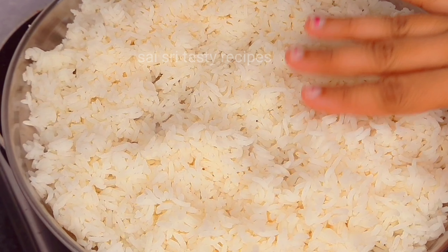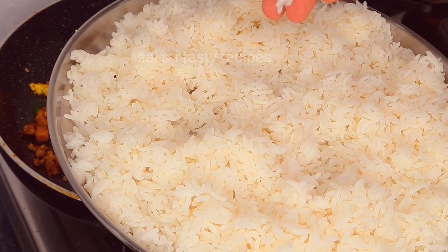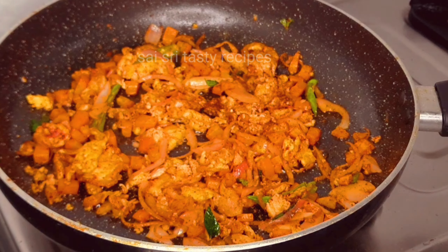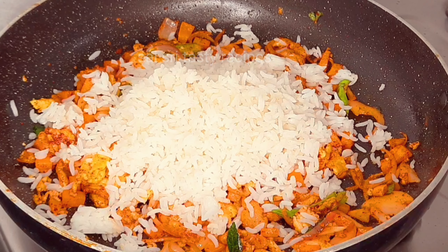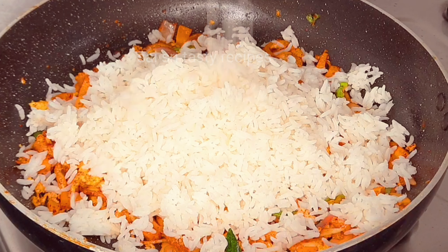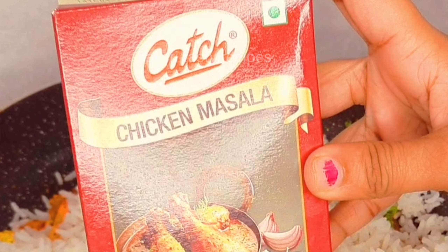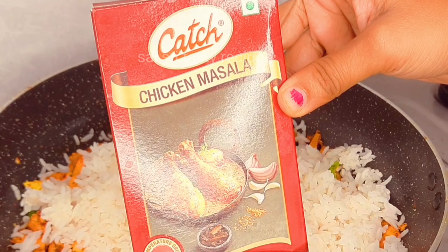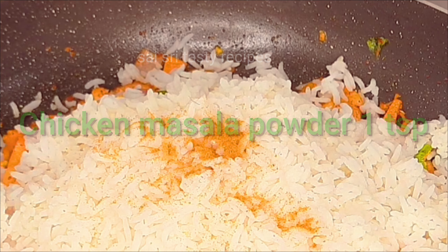We will prepare the rice and add the rice. Add the chicken masala powder from the market.